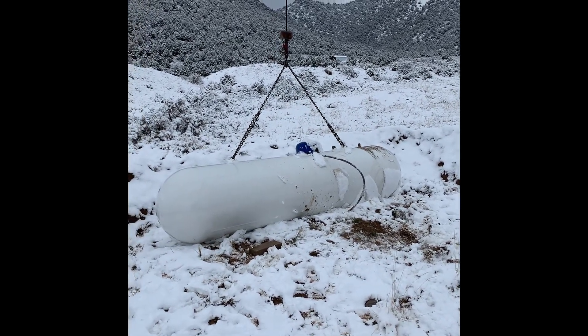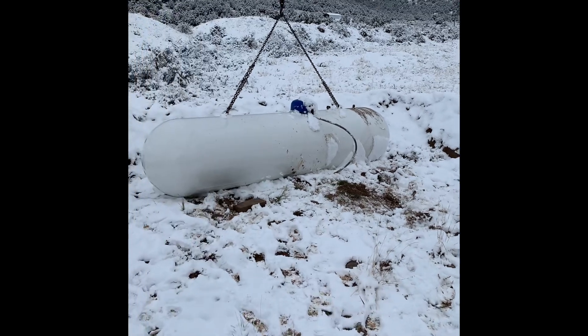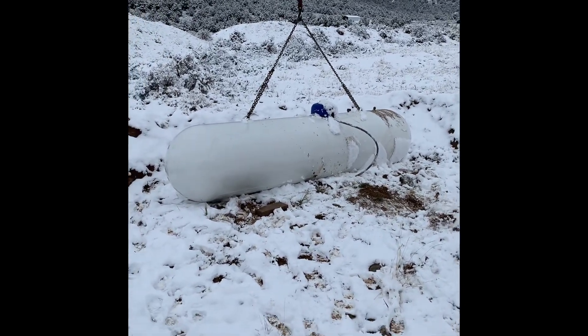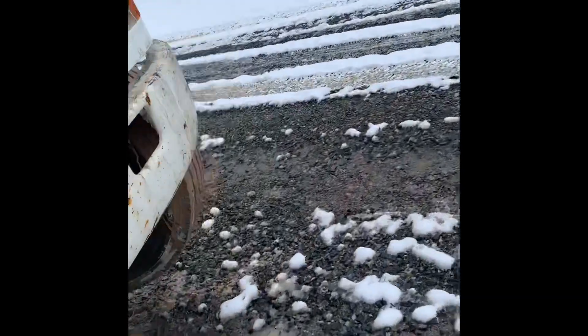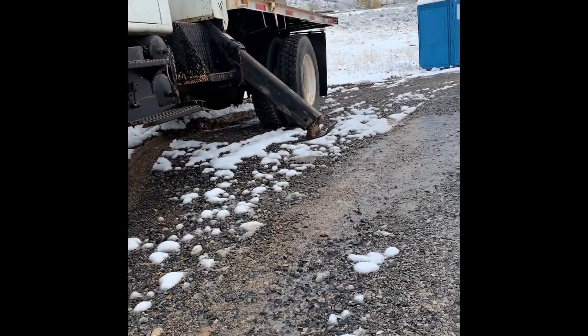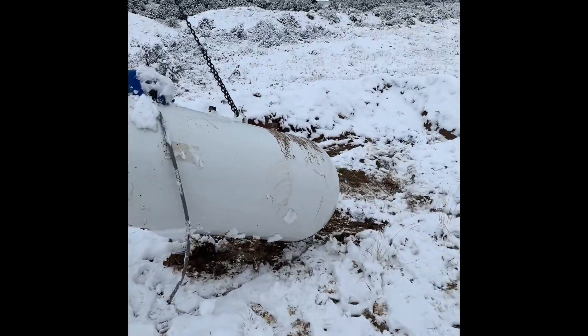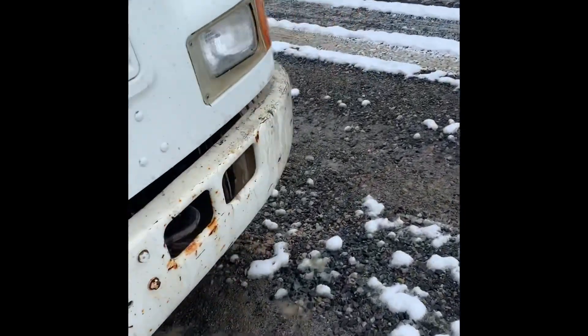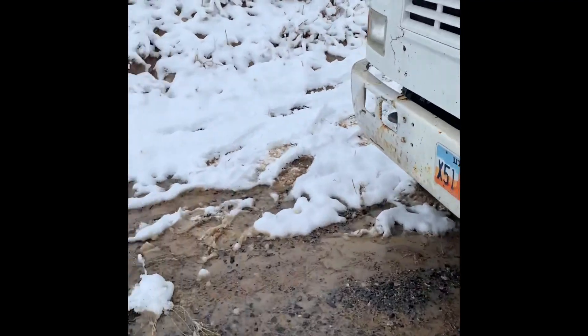That baby's heavy. She's pretty heavy. I was able to get a little more center of gravity on her and get her up in the air, but pretty sure my tires are back on the ground. Yeah, it should be good.